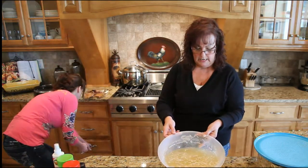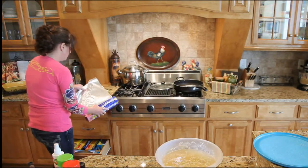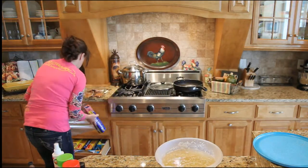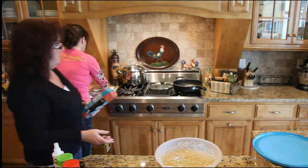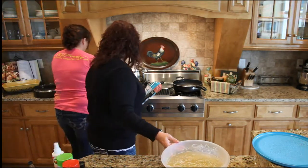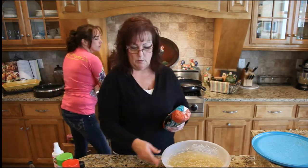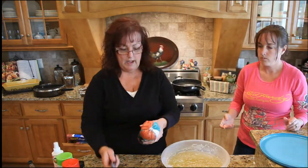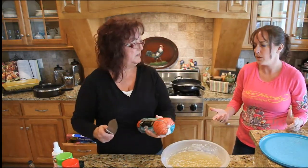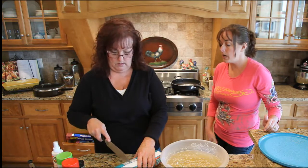We've got pretty much all the fat off of it. So now we're going to make man soup real quick and I just need some cheap hamburger, nothing spectacular. This was like $1.99 for three pounds today, so I probably want to use about a pound. A pound should be plenty. I don't think I need one and a half pounds unless you guys want more meat in it.